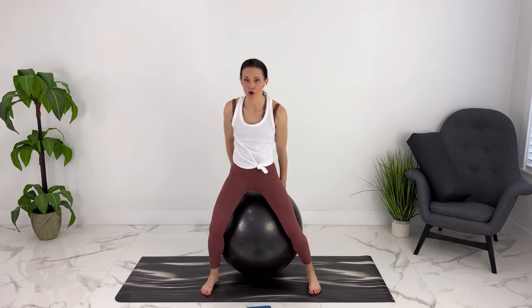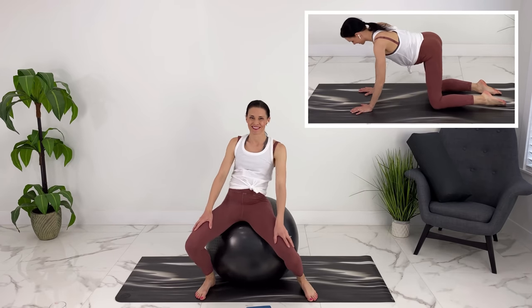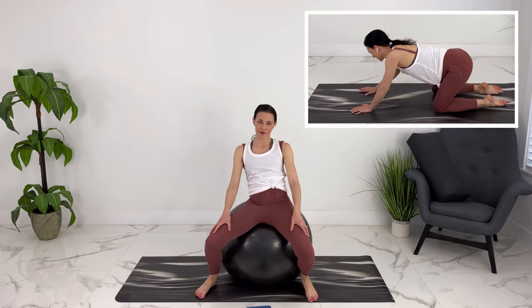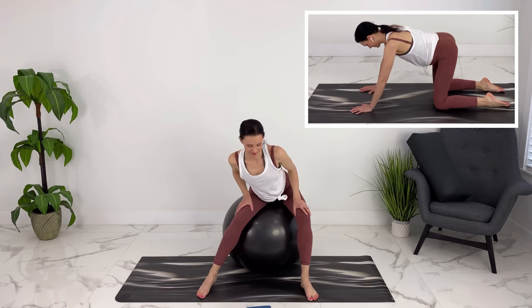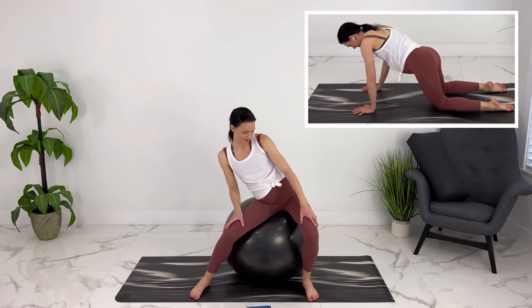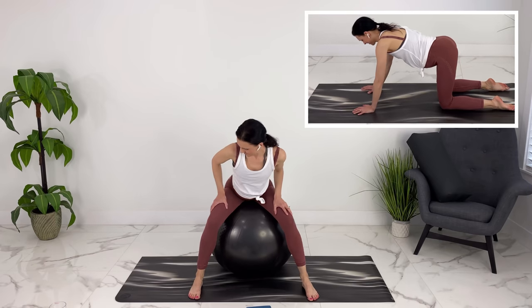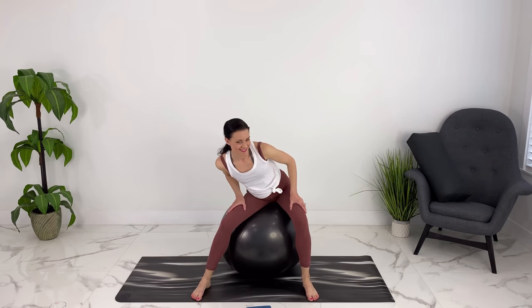If you have a birth ball, you can grab it now. If not, you can do these moves on all fours. Sitting on top of our birth ball, we'll start with some hip circles — this should feel really good. You can start a little bit smaller and then make them bigger. Let's go the other way. Now we can find our spot on top again and we'll do some figure eight moves.